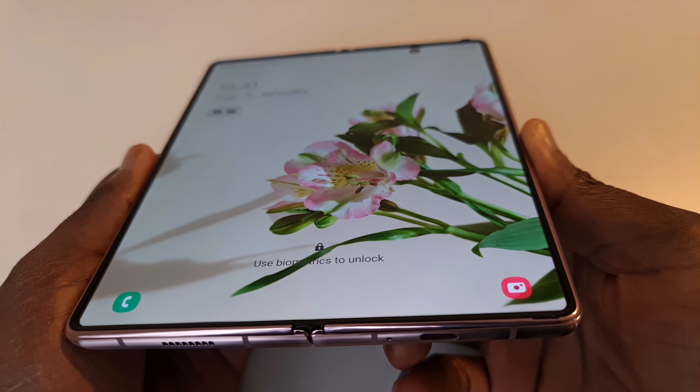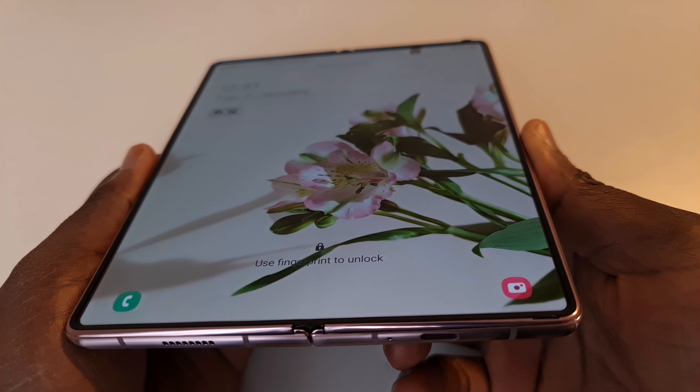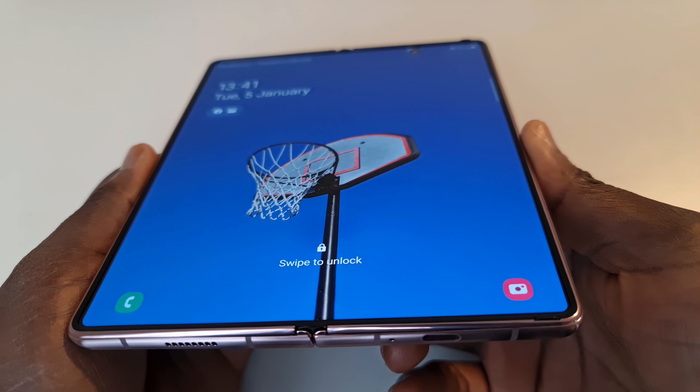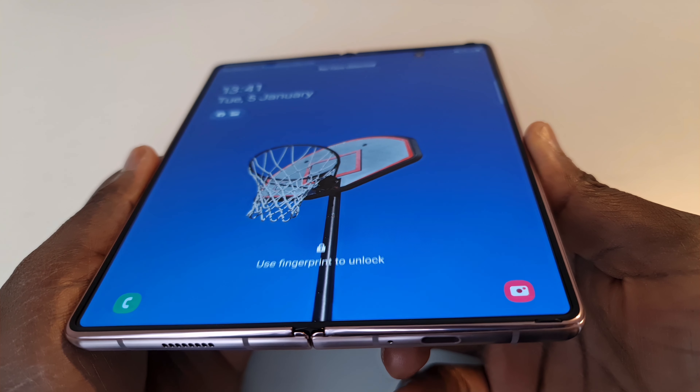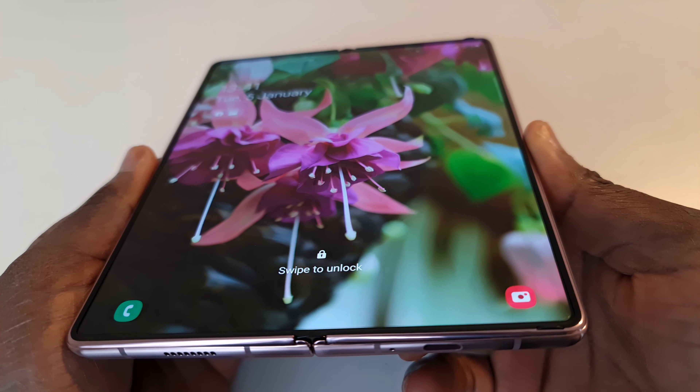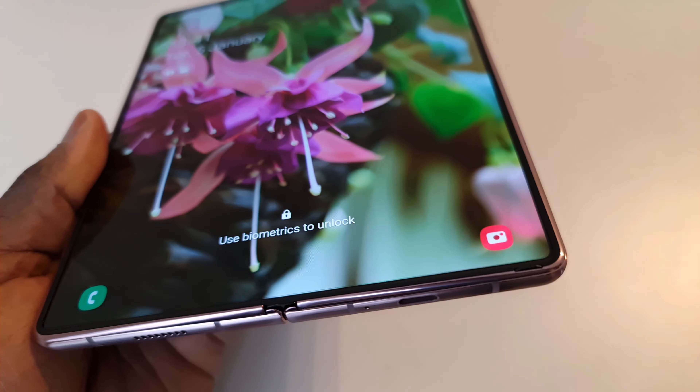It's an excellent engineering feat that Samsung has achieved with this device, and we're looking forward to them continuing to refine this product. If you're new to the channel, hit the subscribe button and the notification button so you don't miss the next video. See you in the next one — thanks, bye.